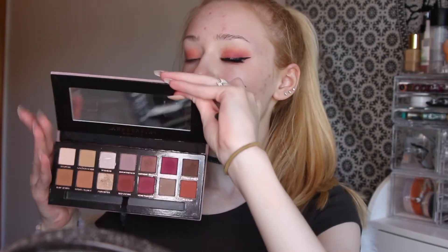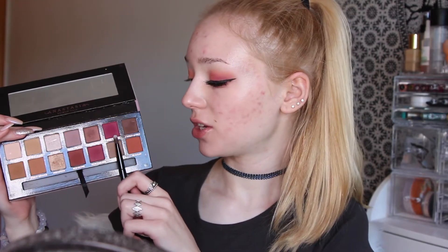Now I will be going into the Anastasia Modern Renaissance Palette and I am going to be taking the shade Burnt Orange and I will be applying that to the crease and blending it out. Next I will be dipping into the shade Love Letter and I am going to be applying that to the outer half of my lid, and then off-camera I am going to be applying a small wing.